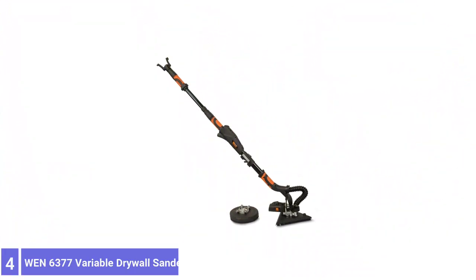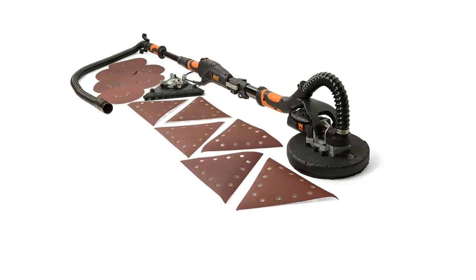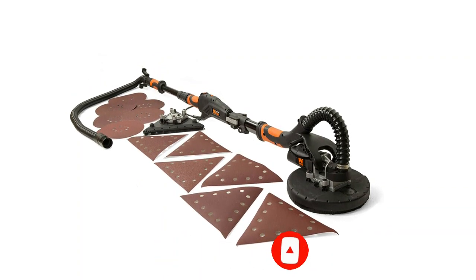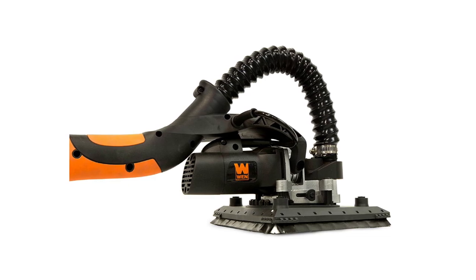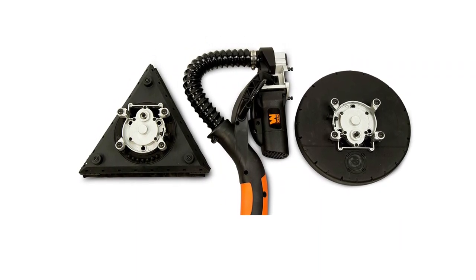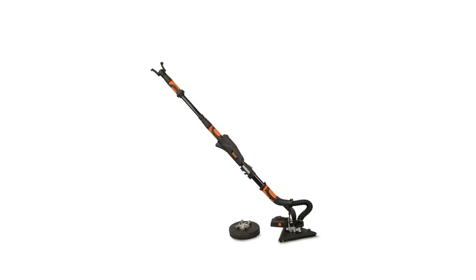Number 4: WEN 6377 Variable Drywall Sander. The WEN 6377 Drywall Sander comes from a company with an outstanding reputation for durability and affordability. This one is rated 5A, 600W, and offers variable speeds between 600 and 1500 RPM. The head can pivot and swivel, allowing you to set all angles. The outstanding feature of the WEN 6377 is the inclusion of a triangular head in addition to the standard 9-inch round version. As a result, head changes are rapid and tool-free. The flexible hose can stretch up to 15 feet. While vacuum bags are seldom as efficient as shop vacs, it would be nice if one was included.